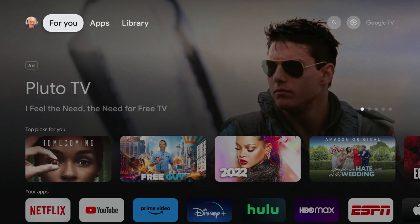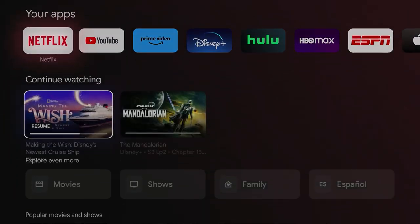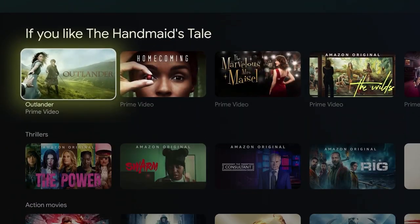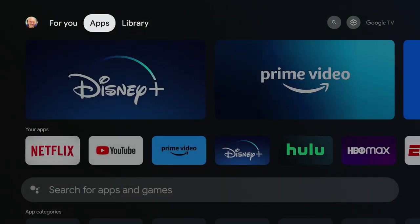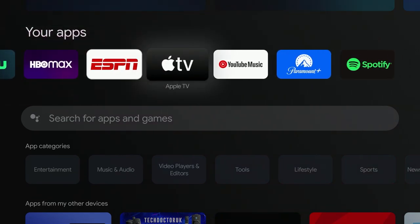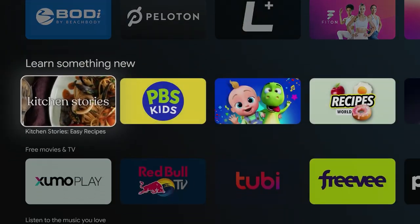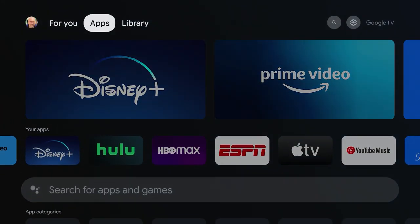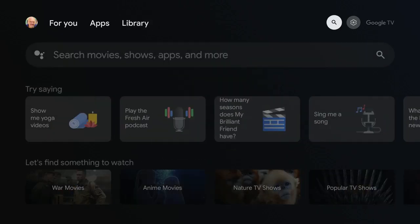Let's take a look around the interface of Walmart's Onn 4K streaming box with Google TV version 12. As you can see here at the top, you have a section that's For You, and if you scroll down, it shows you all sorts of stuff geared towards your viewing habits and recommendations. You go over to Apps and it will show you the apps you have installed on your device. You can also go down to install apps from other devices, see featured apps and recommendations. You can sideload apps on the Android TV interface, no problem. Then you have a Library tab, which right now is empty — it shows any purchases or rentals you may have had. At the top you can search for things.